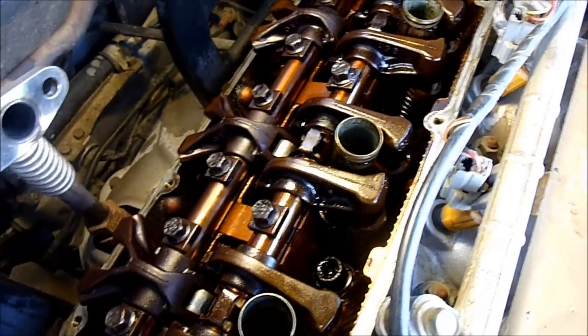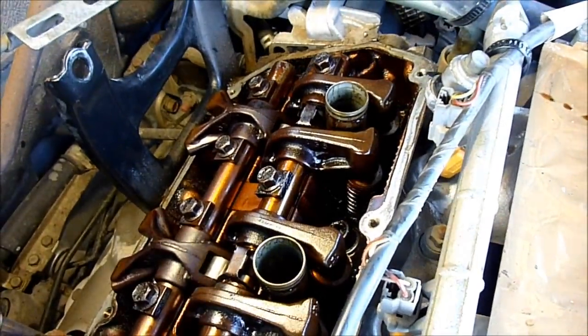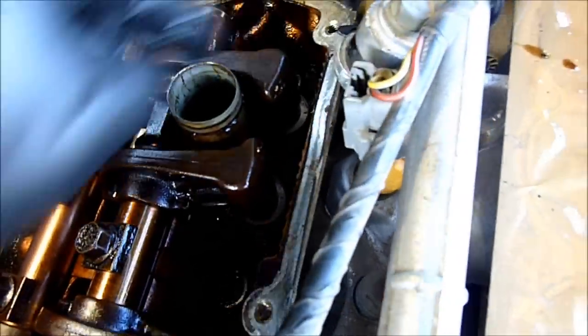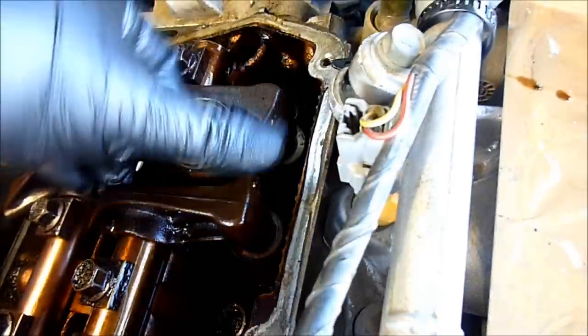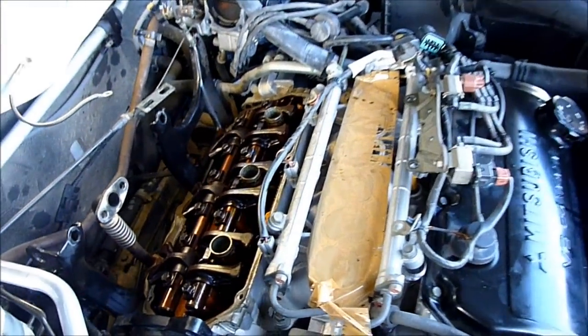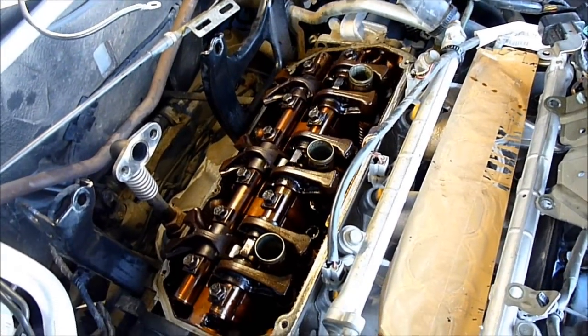Everything's back together. All the bolts are torqued. There are lifters in every single valve. See the ones where the lobes are down — you can actually push them, because they're not pumped up yet. And the ones where the lobes are pushing on the rocker, you can't — there's no give in them. It'll rattle for a bit when we start it, but other than that it should be a lot better now. Let's get the rocker cover back on.